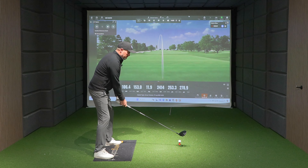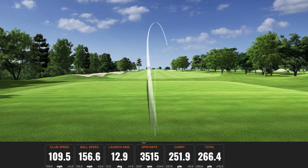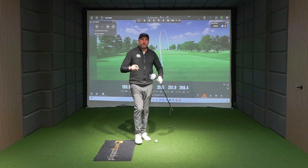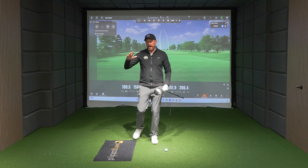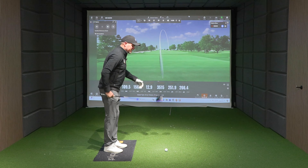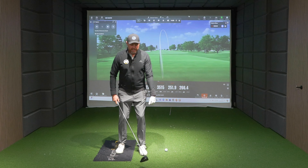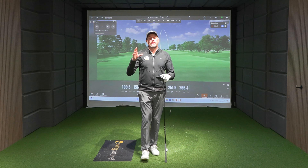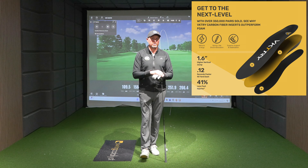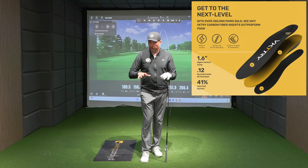Now I'm going to try and generate a little bit more speed and see what I can get up to. We see there 109 club speed, 156 ball speed. Not a great strike or a great shot, but nearly 110. My shoes are very comfortable. I coach on swing catalyst, so I understand that ground force is really important. The major way I generate my force is by pushing into the ground, almost having that little jump. Insoles have shown with basketball players that they achieve nearly two inches extra height in their vertical jump.